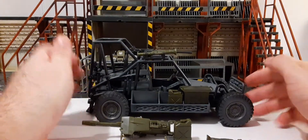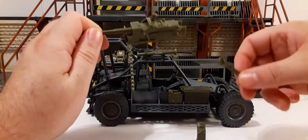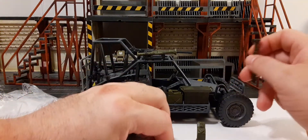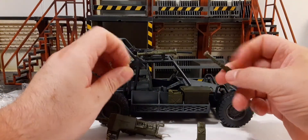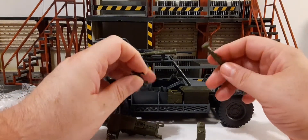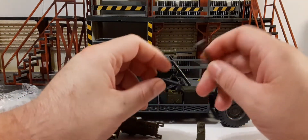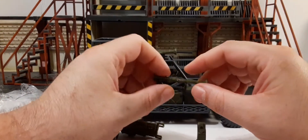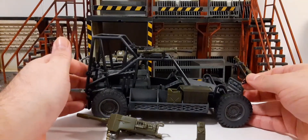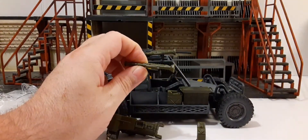I hope you guys enjoyed the look at this Click and Play 1:18 scale Military Buggy — slash World Peacekeepers buggy. Definitely an inexpensive way to have vehicles for your large armies, due to the lack of big box brands putting out vehicles. Thanks for watching. Don't forget to subscribe, please like and share the video, and we'll see you in our next review.